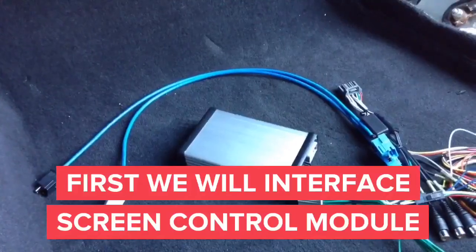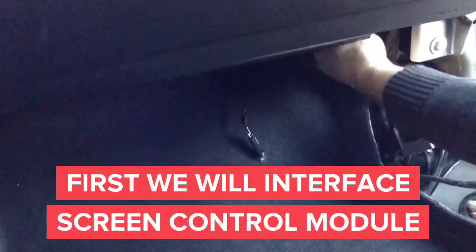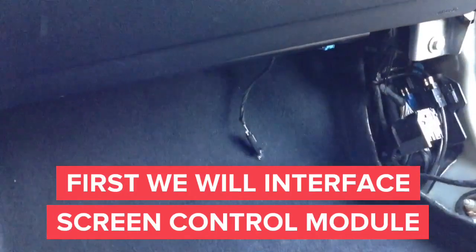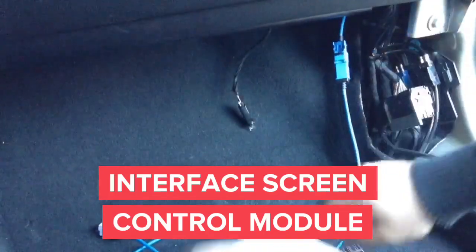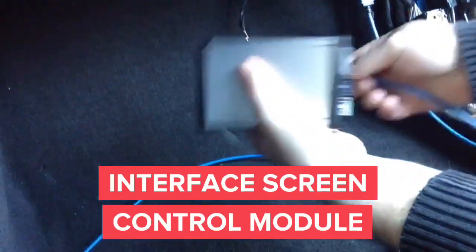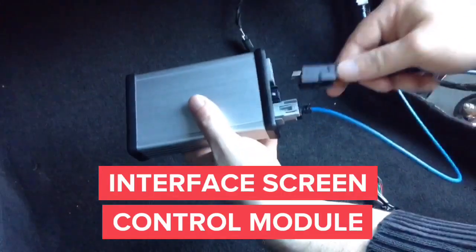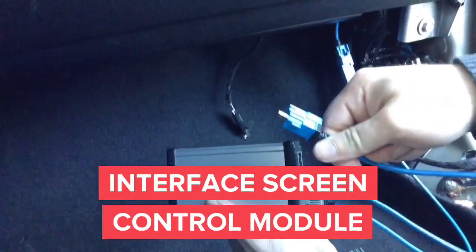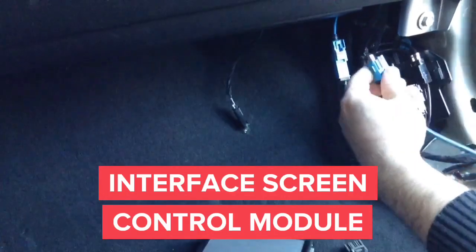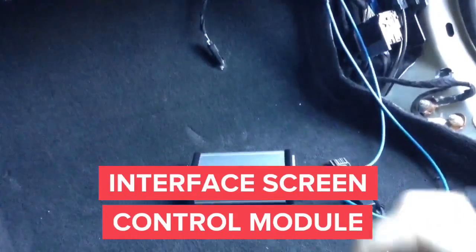First we're going to begin by removing the blue connector from the screen control module in order to connect the screen interface from the main module. We're going to plug the blue plugs together male into female. Then we're going to connect the gray connector back into the interface. Then we'll take the second connector and plug it into the black connector, and the other end — the blue one — we connect back into the screen control module. In the next step we'll connect the gray 20-pin T-harness into the radio control module.